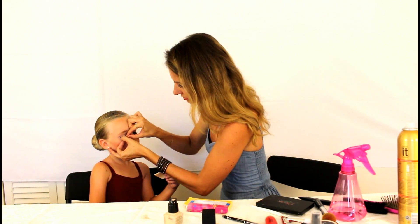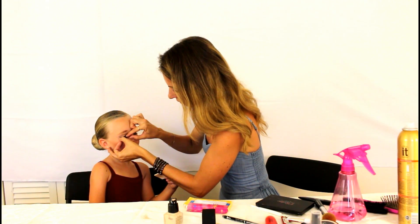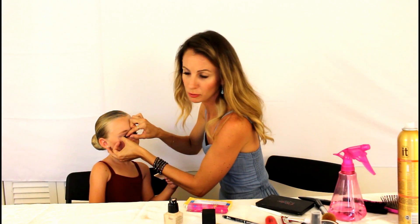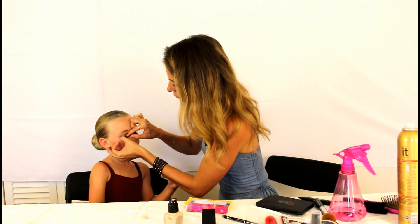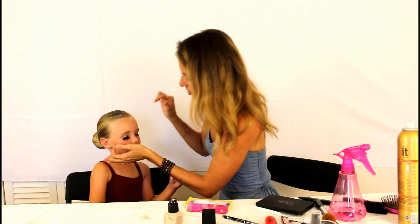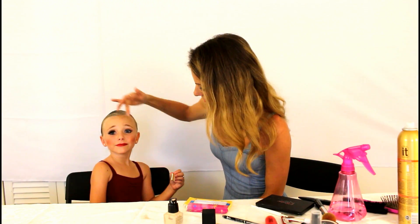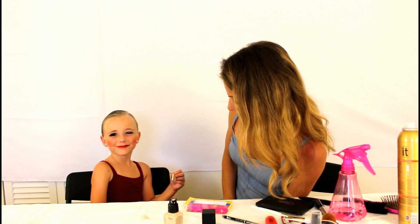You put it right on the lash line and hold it there — I usually count to five. Then she opens and you can see the difference: fake eyelash versus no fake eyelash. From the stage with those bright lights and the audience sitting far back, it makes a big difference.